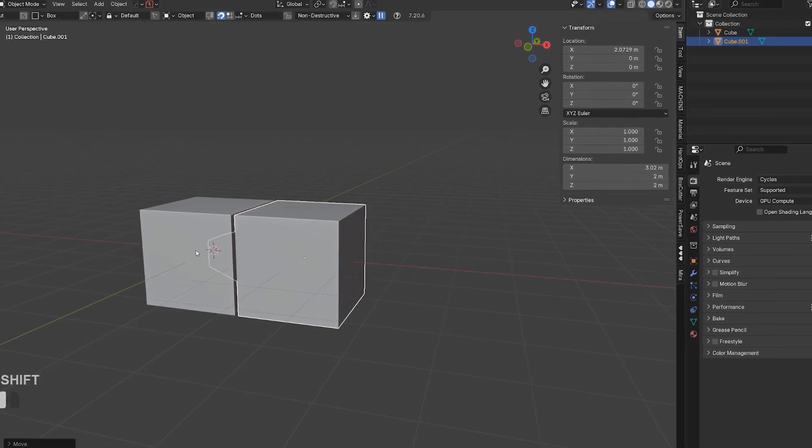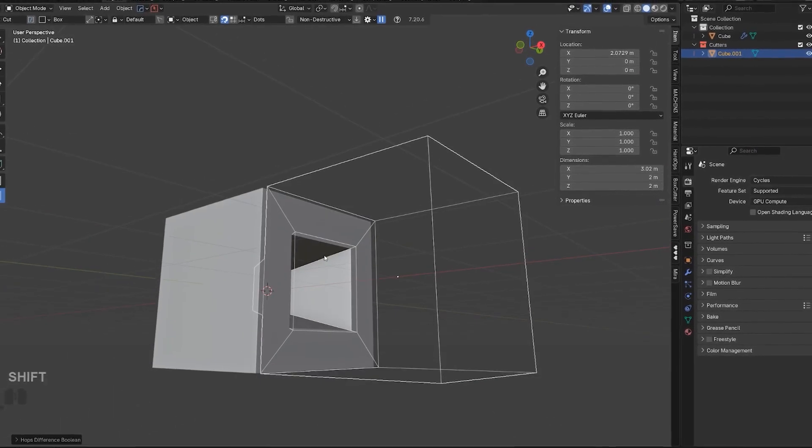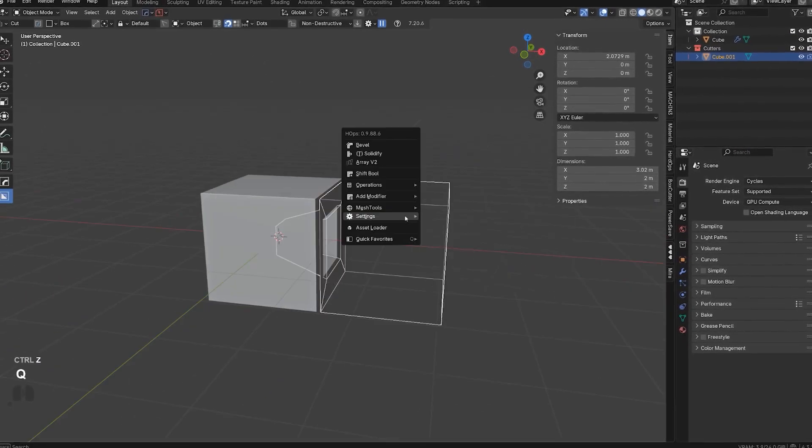What if that happens on a client model that must be delivered the same day? Or a prototype where you've already quoted a fixed rate? Or worse — it works, but the fit is wrong. The tolerances are off and you didn't realize it until you tried to assemble it. That's not just wasted filament. That's real money out of your pocket and a client gone.